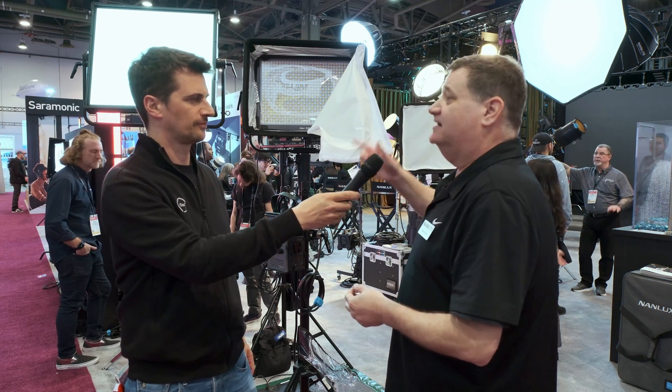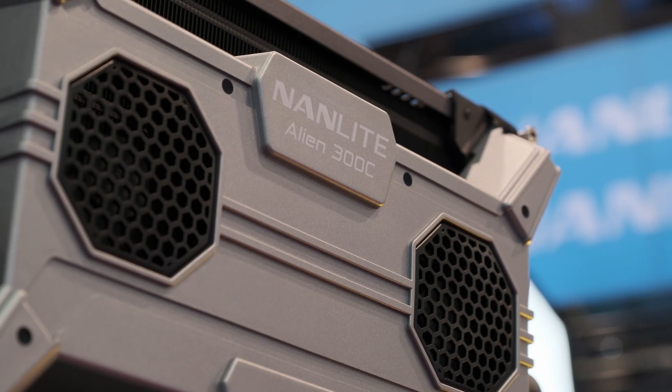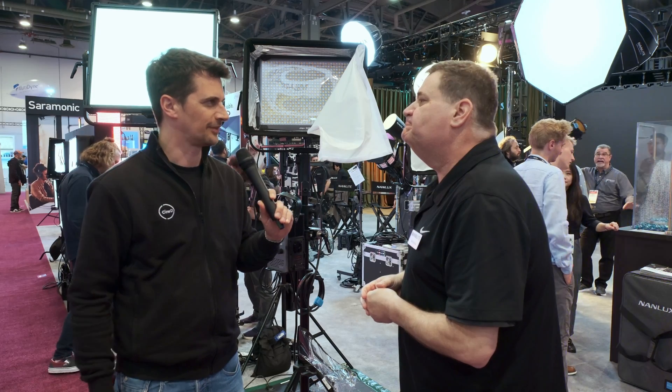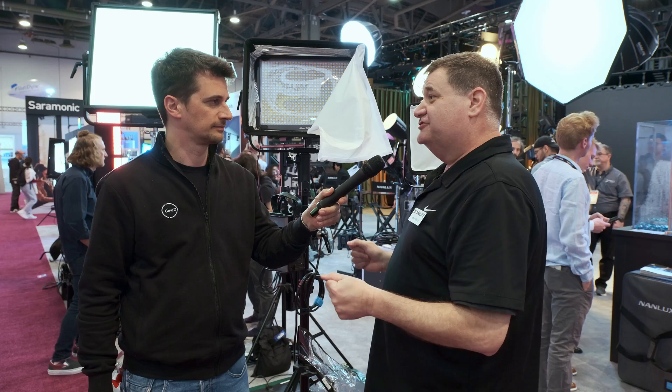Two new sizes: the 300, which will be around $1,499 or so, and the 150C, which will be around $999 or so. Availability for these will probably be around June 1st.